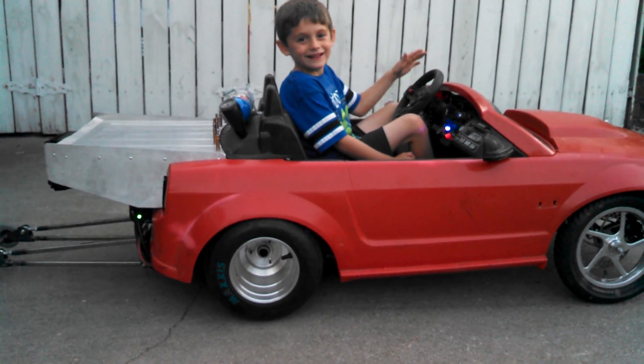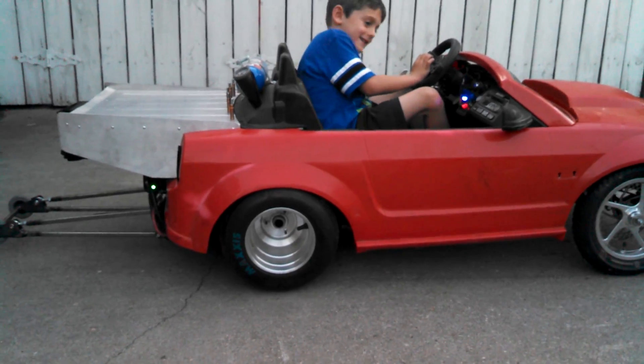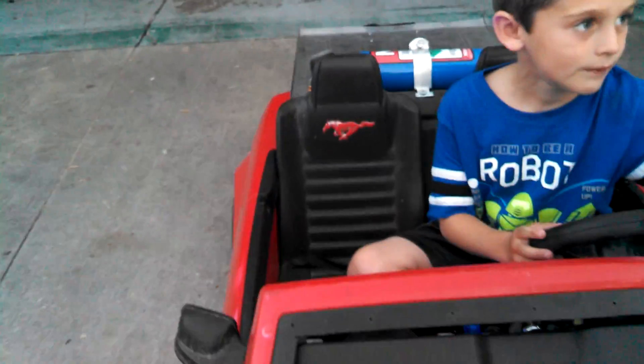What do you think? Good. Cool. Should I do it again? If you want to, because this is your thing, buddy. I want to do it again so I don't crash on my birthday party. Oh, you're going to do this at your birthday party? No. When I'm eight, I'm going to do it.